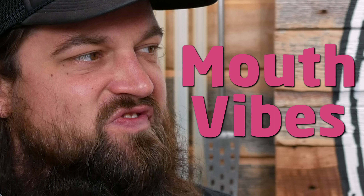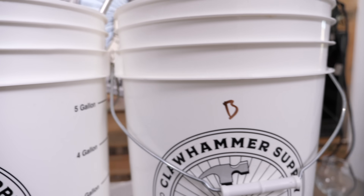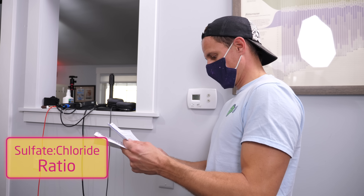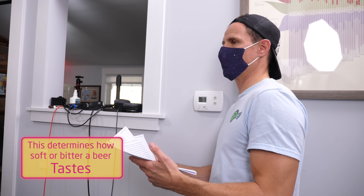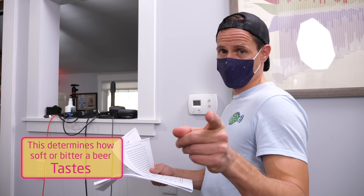So in this video, what we're doing is we're exploring the water profiles of two types of beer: a juicy IPA and a more bitter, crisper IPA. Specifically the sulfate to chloride ratio. That's what we're talking about today.